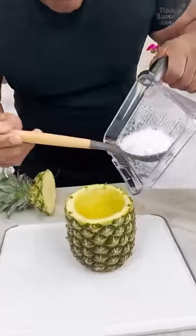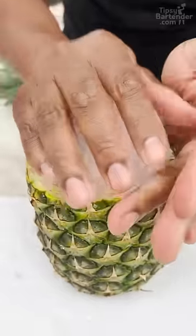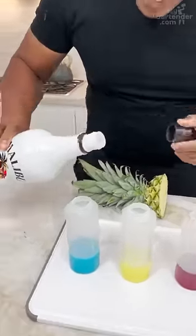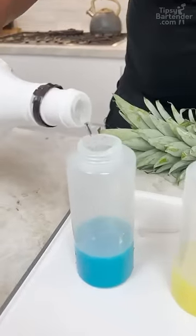Oh yeah! Now I come in with my crushed ice, okay? There we go, that's what I want. So this is no corn syrup, right? So what you want to do is add in a little bit of coconut rum.